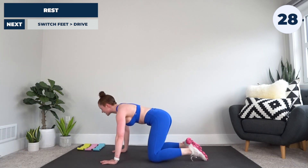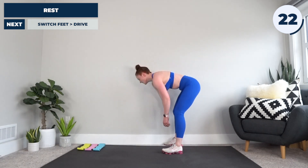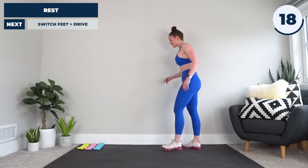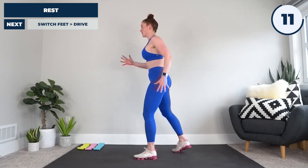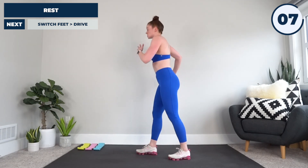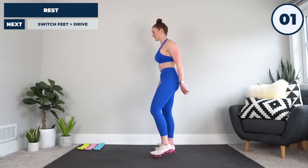All right, standing it back up — next up we're going to have switch feet to drive. Come out with me if you need to, even it out so we're not slipping around. We're going to go switch, switch, switch, drive, put it back — switch, switch, switch, drive — switching sides as we go. Three, two, come on, let's see this.